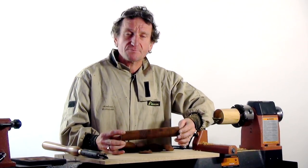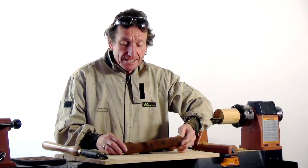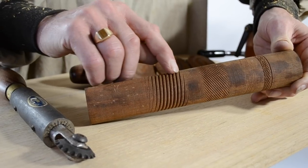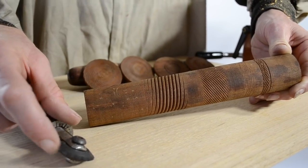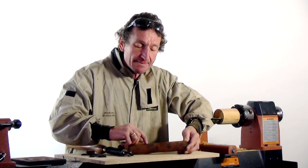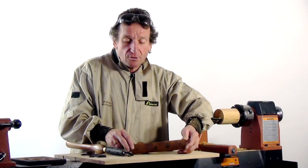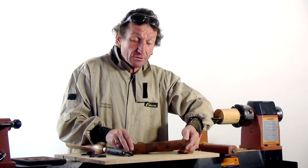Here are a couple of samples that I've made previously, just to show you some of the possibilities you can achieve using the spiraling tool. Here you can see this is almost the equivalent of a thread, and it was cut using the very coarse wheel. After a number of passes, the depth of the cut becomes deeper and deeper until you achieve almost a spiral or a thread.